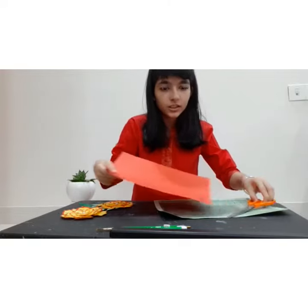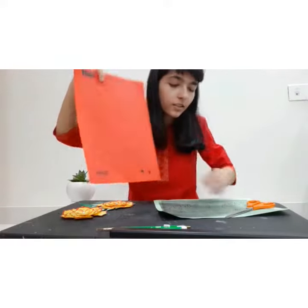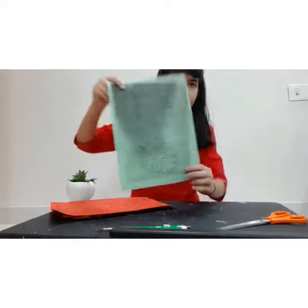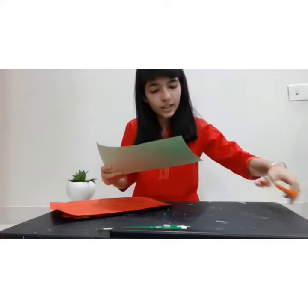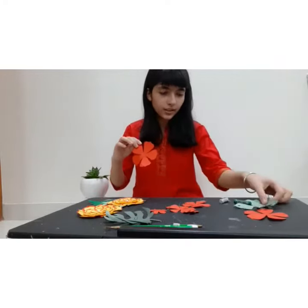First, you take printouts of flowers like these, and printouts of leaves like these, but in different colored paper. Right now I'm starting to cut these. So, these are my cutouts.